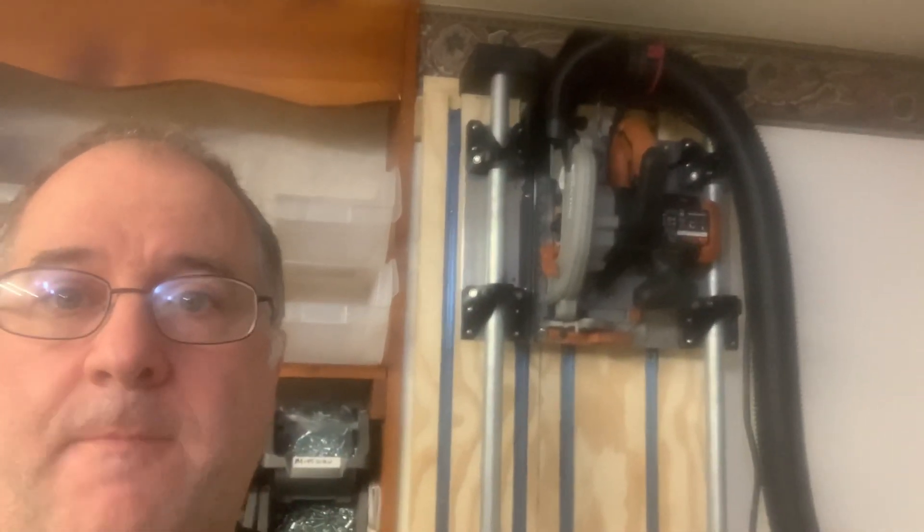Hi, this is Doug Joseph with Designit Studio, and I want to show you my wall-mounted panel saw and mention a little bit about the dust collection.